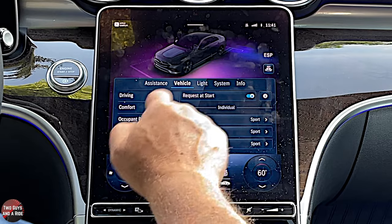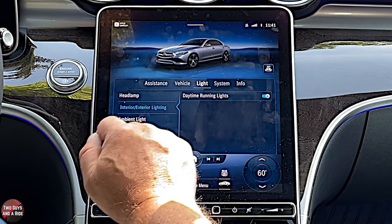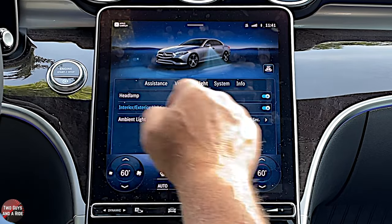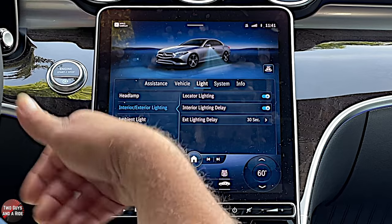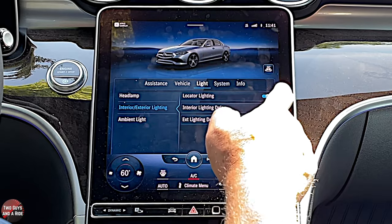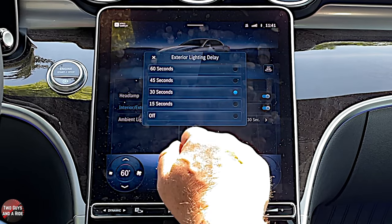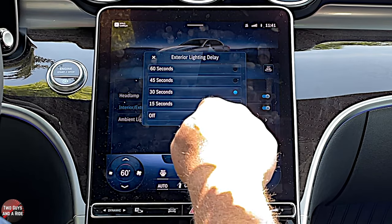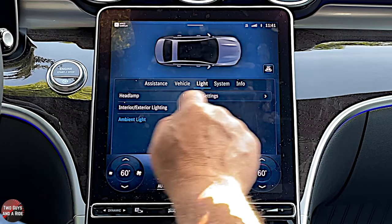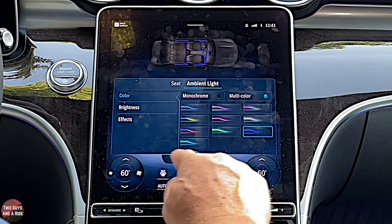Under lights — headlamps — you can turn daytime running lights on or off. You can turn on locator lighting so when you hit the key fob all the lights come on. Interior lighting delay sets how long interior lights stay on after you close the door at night. Exit lighting keeps exterior lights on from 15 seconds to 60 seconds so you can get to the door with light. Ambient light here is just another way into the same ambient lighting system.